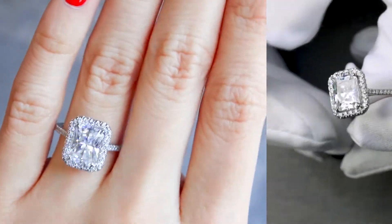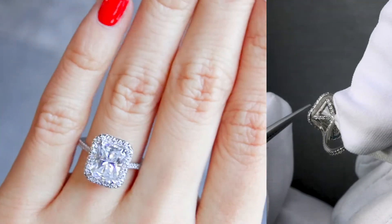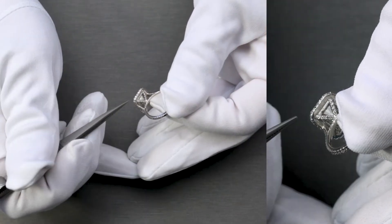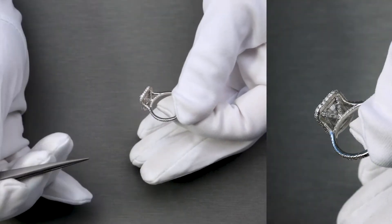It looks like a bunch of diamonds just floating everywhere. Right below the halo, there's a diamond gallery with these V prongs, also decorated with diamonds. The bridge also has diamonds on it.